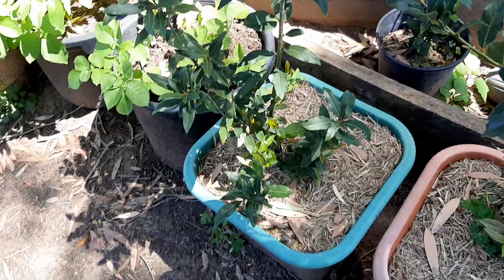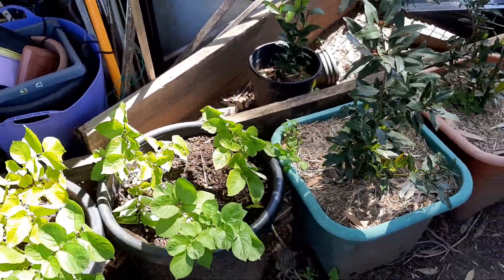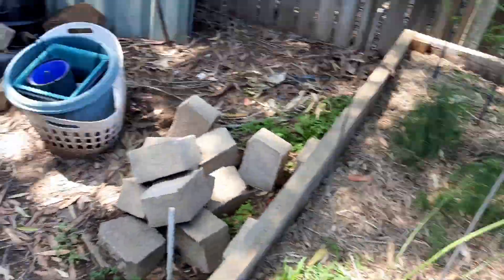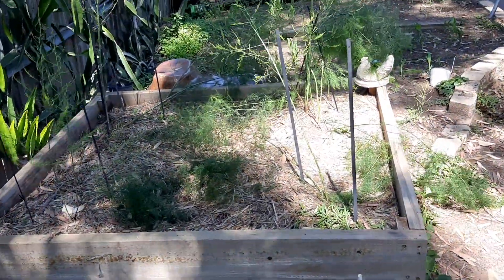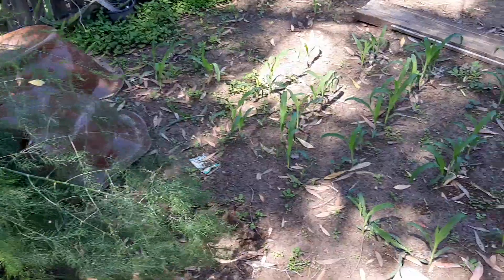When you continue on, I've still got more potatoes to the left-hand side of the video. I've got some bay leaf trees. On the other side, this is a garden bed that I made out of scrap material. This has got asparagus in it — it's about two years old.